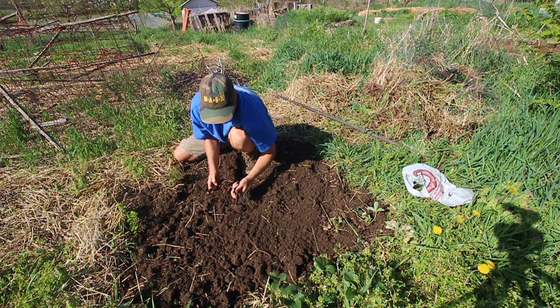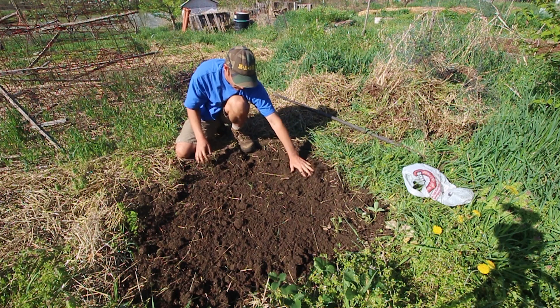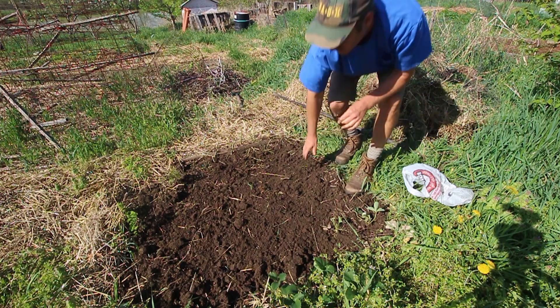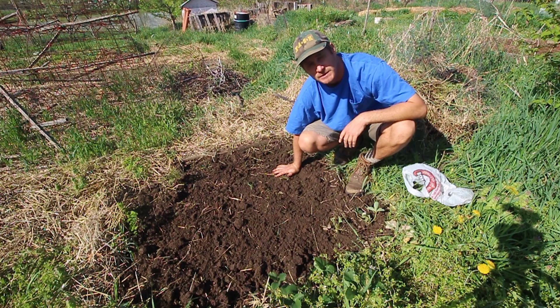I don't think I need that many. Making sure they're buried. Now we've got the root cuttings in and we'll just wait and see what happens.